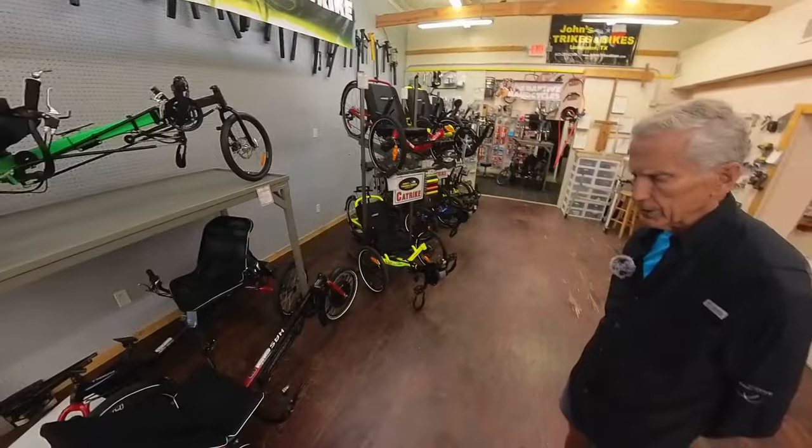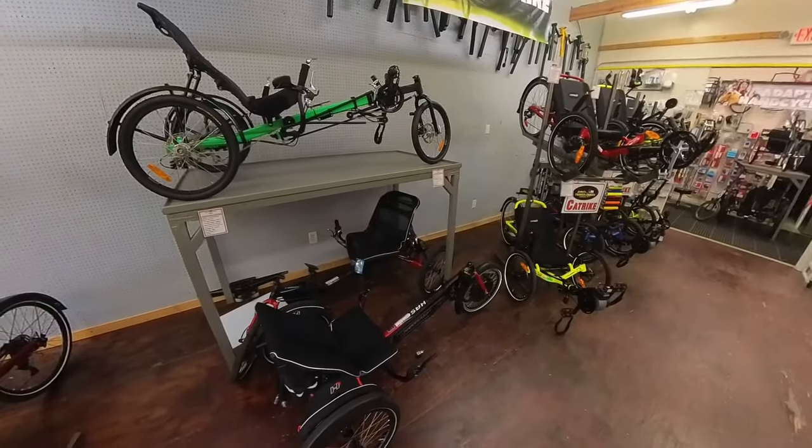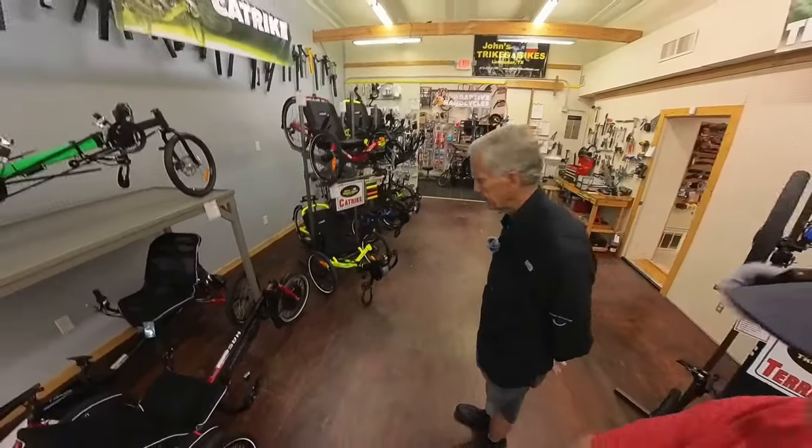If they re-engineered this, they could probably drop eight or nine pounds off this trike — but it is incredibly solid. I've taken it on some horrible terrain in Colorado.